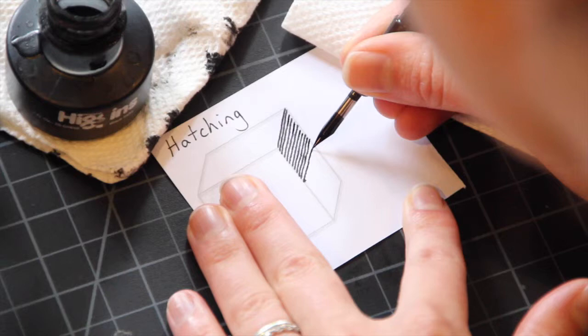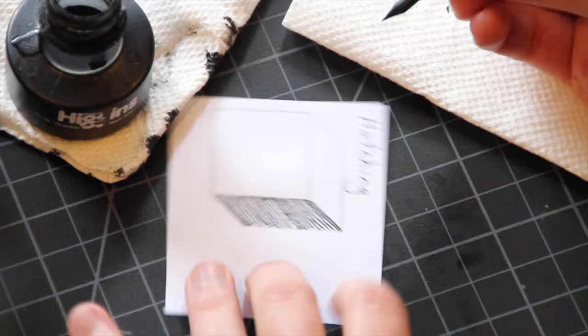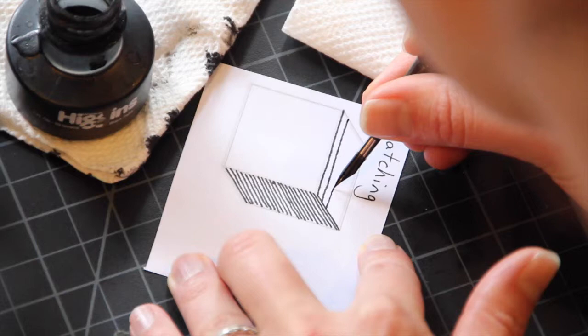If you need to at the end, you can touch up the edges, but you want the edge of each line to really line up with the left and right side of this side of the cube. This is the darkest value. The top is going to be the middle value — here you're going to run the lines almost perpendicular to the other set of lines you just did for the darkest side.